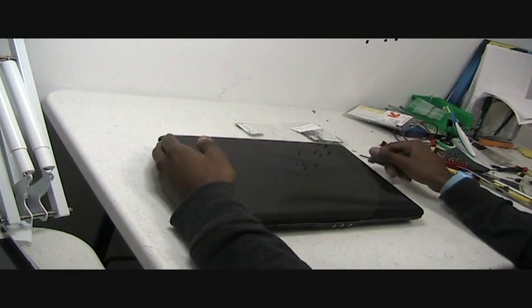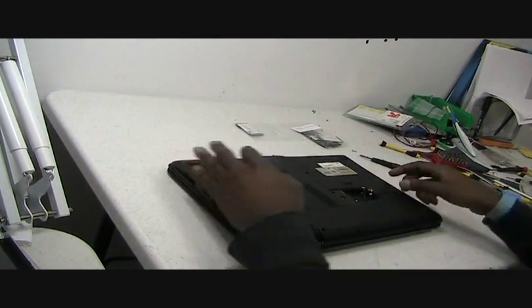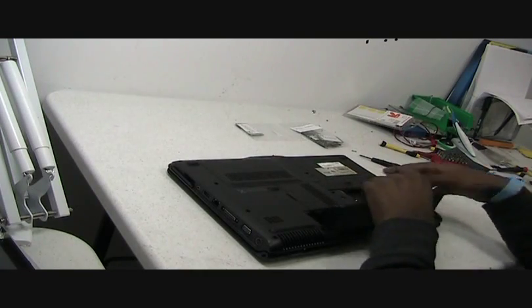The first thing you would want to do is to flip over the machine and remove the battery. Just do that, it comes off.